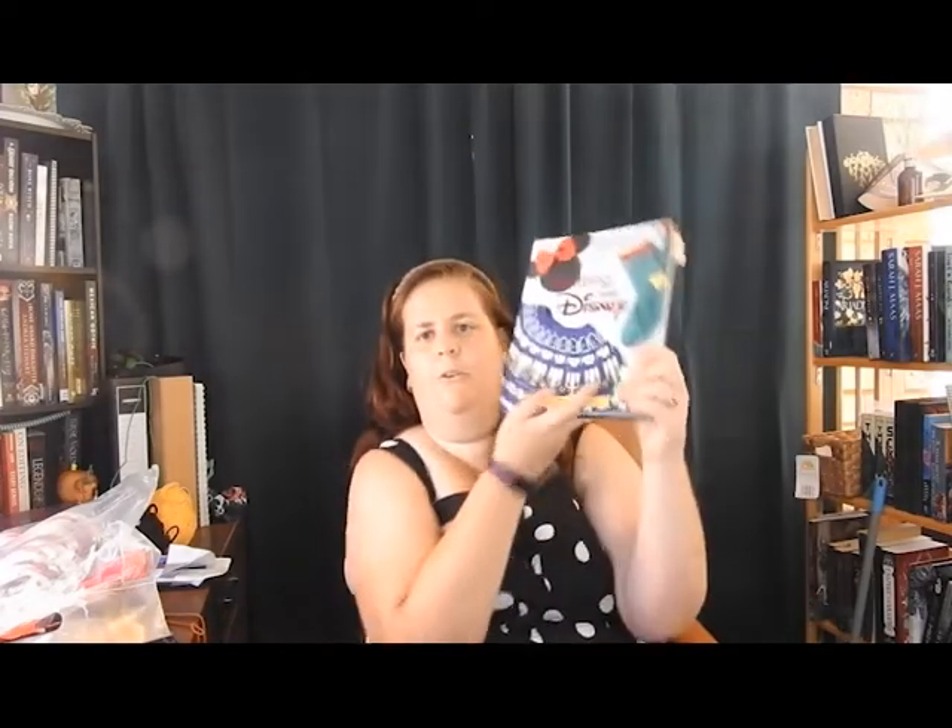I treated myself to the new Tanis Gray knitting book, which is Knitting with Disney. In here there is a Moana Shawl, a Belle Shawl, and the Merida Scarf that are on my Make 9 list and I really want to get to.